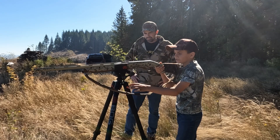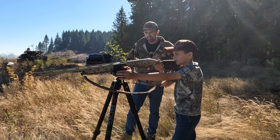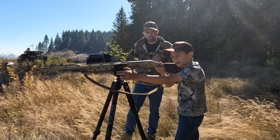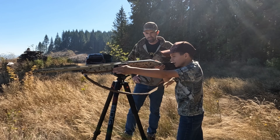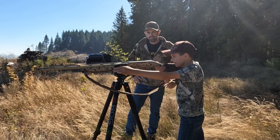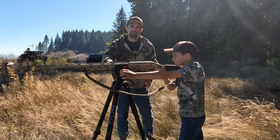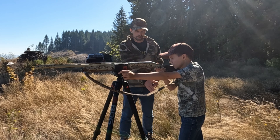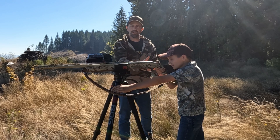Here's a quick tip: if you have a young youth hunter and they don't quite know the form — like how to hold the gun up — a stand helps so you can get into the gun easier. This is a good way to start any entry level shooter. As you can see, Wyatt has the right form. He has his feet right so he can be ready for the recoil.